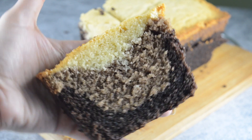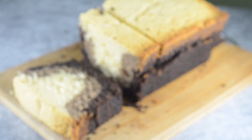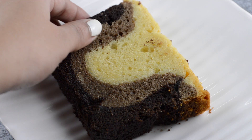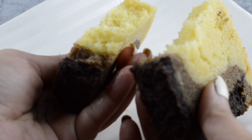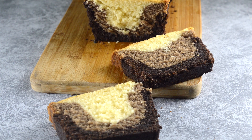You can store this for up to one week. Whenever you want to eat it, just take it out from the fridge, microwave it, and you are good to go. Please do try this recipe — it's very easy and very yummy. Please subscribe to my channel, it's totally free, and press the bell icon so you get notified when I post a new video.